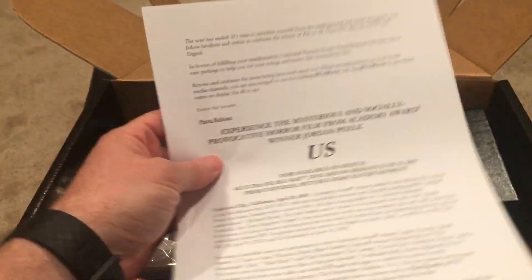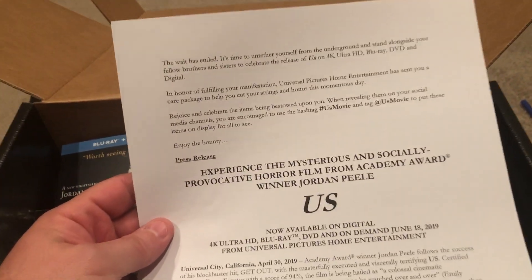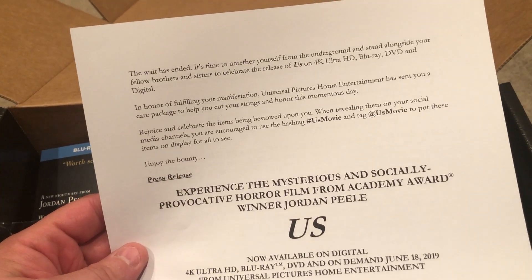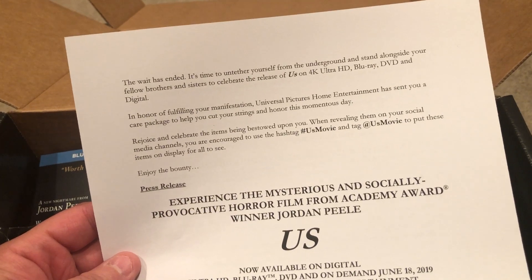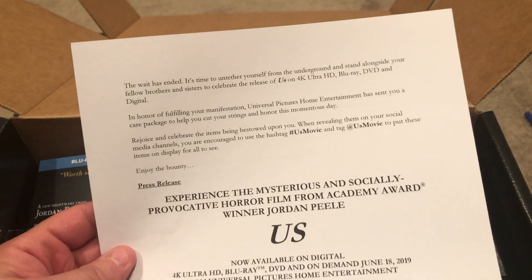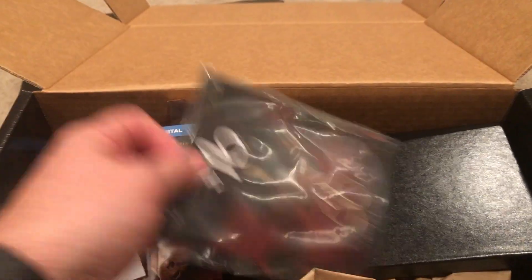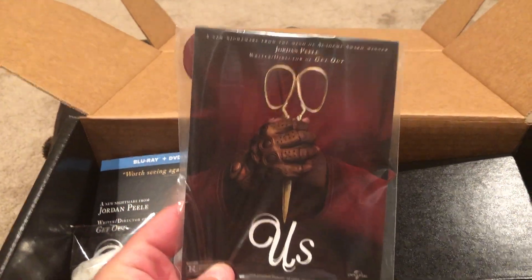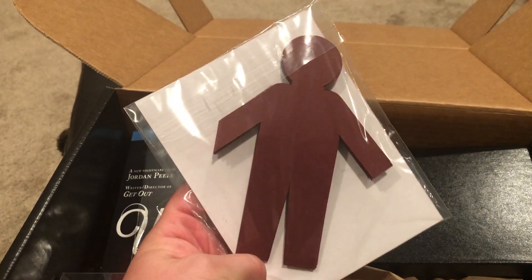Wow, look at this — all kinds of good stuff! 'The wait has ended. It's time to untether yourself from the underground and stand alongside your fellow brothers and sisters to celebrate the release of Us on 4K Ultra HD, Blu-ray, DVD, and Digital.' I will not read all that to you — let's take a look and see what we've got.